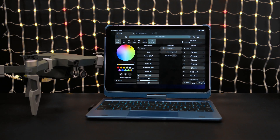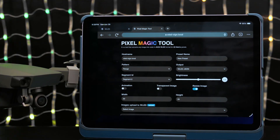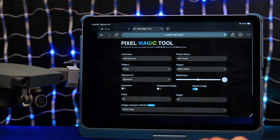The WLED software is easy to install and set up a 2D NeoPixel LED matrix. We used the Pixel Magic tool to convert our animated GIF images into JSON WLED code that's formatted for 2D matrix panels.